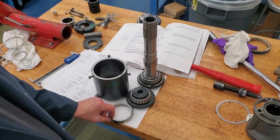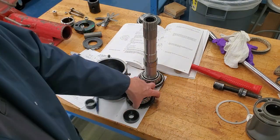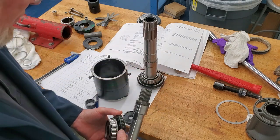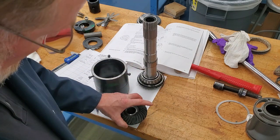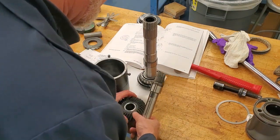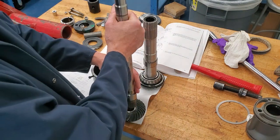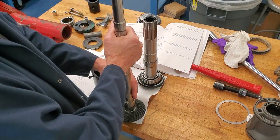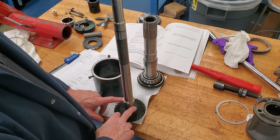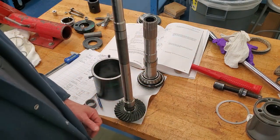I'm going to take this to a press. I'll take the tool, put it on the press, take the gear, put it on facing down on that tool, make sure it's nicely centered on the bearing, and then press the shaft back onto the gear. Nothing goes between these two — the shim is on this side for that bearing.